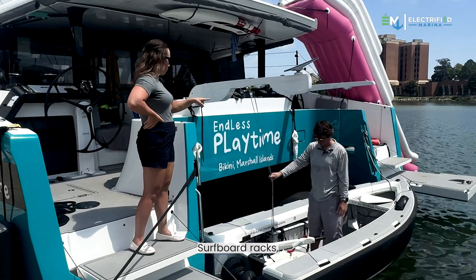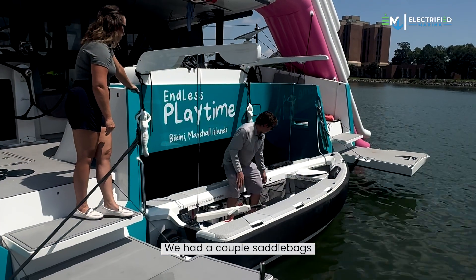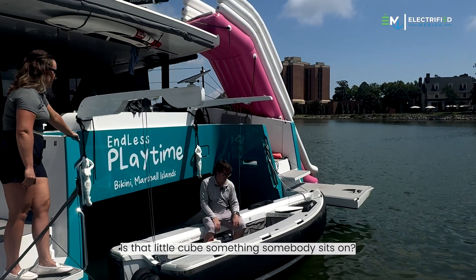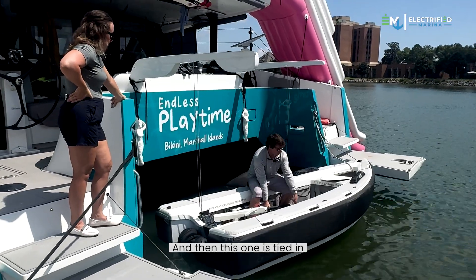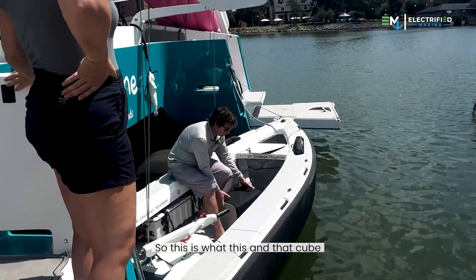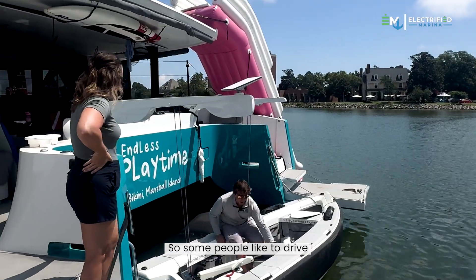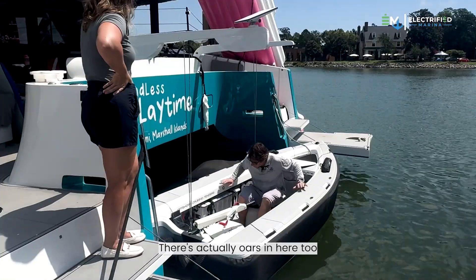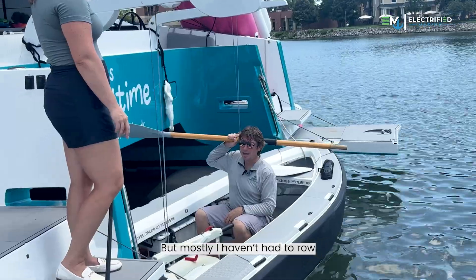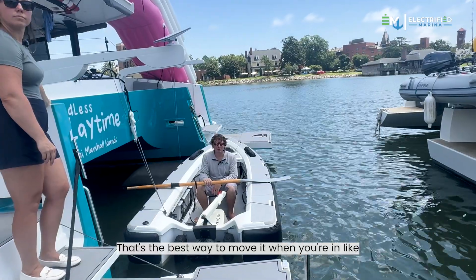We've also added wheels, a surfboard rack, and a couple of third-party saddlebags — you always need more storage for your phone and gear. That little cube doubles as flotation and a seat. Because the boat is not a RIB but a carbon hull, it doesn't have built-in flotation, so those cubes are what would float the boat, but they also work as a seat. There are also oars inside — mostly I use them when going into really shallow water, less than a foot, where that's the best way to move it.